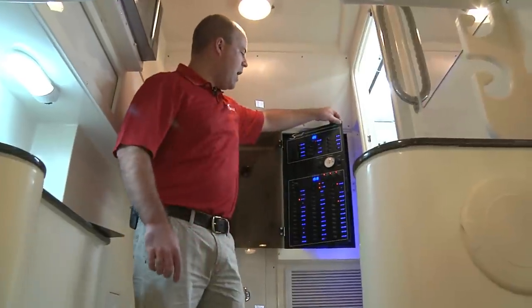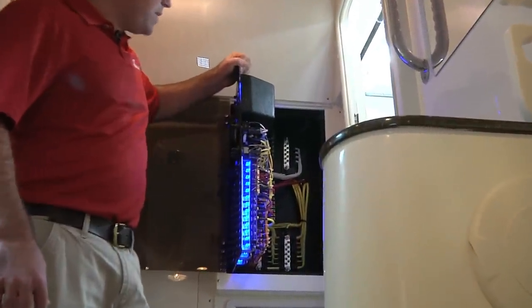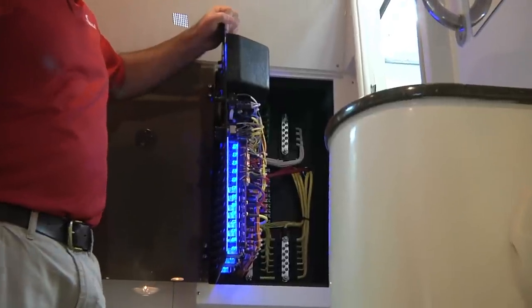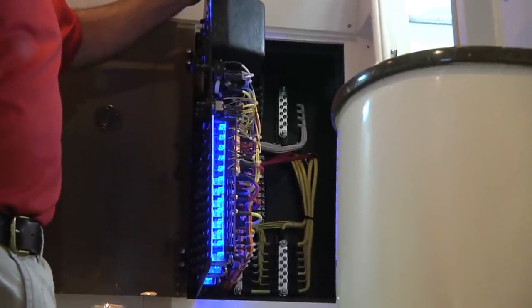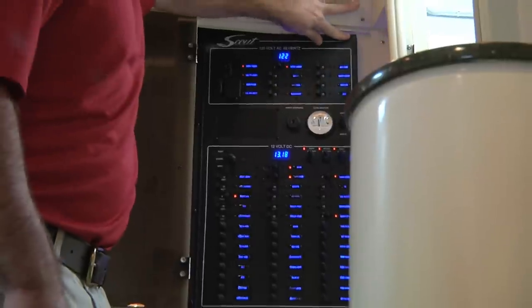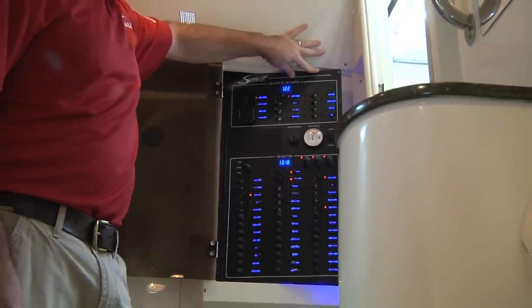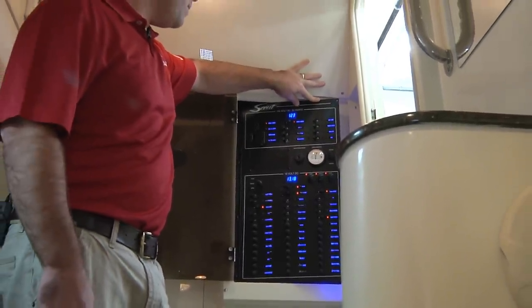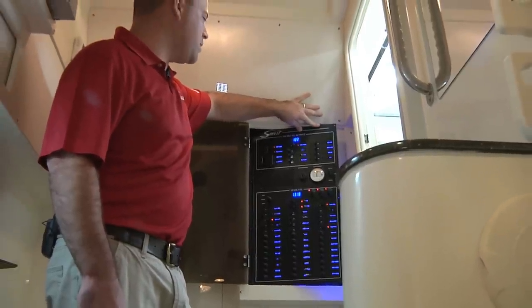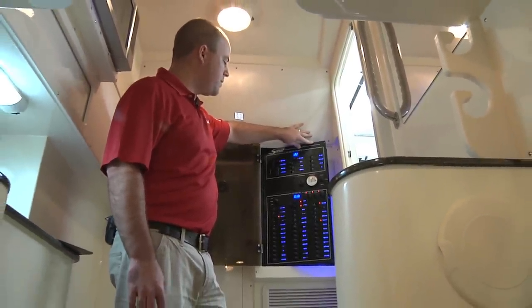Looking at some of the wiring on our larger boat, you can see that on the back side of this AC-DC panel we basically have aircraft quality wiring. Coming back to the front of our panel, we have different readings that will show you your port battery, house battery, starboard battery banks, and also your AC voltage for your battery chargers and a lot of the AC side of the systems of this boat.